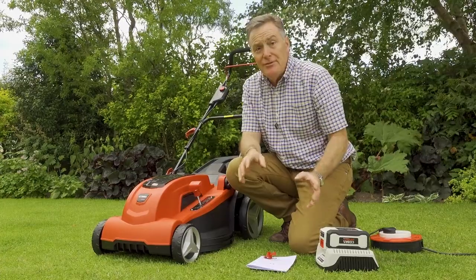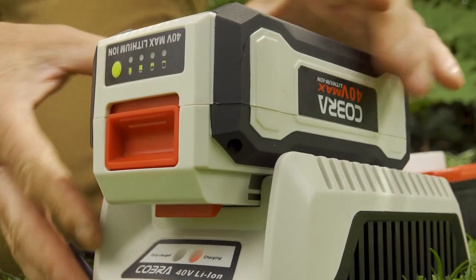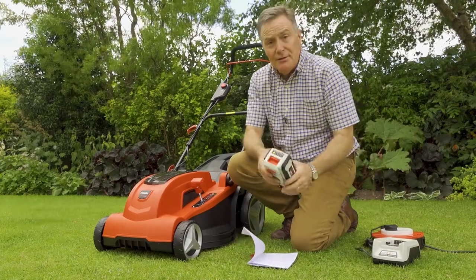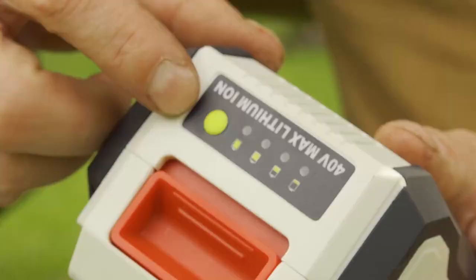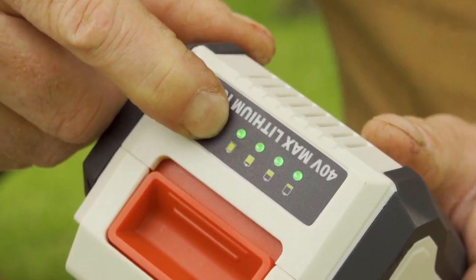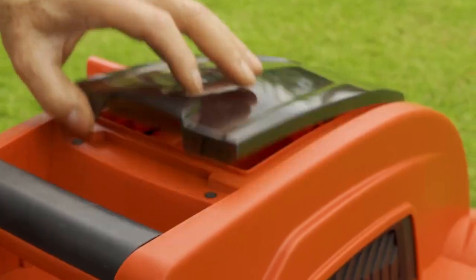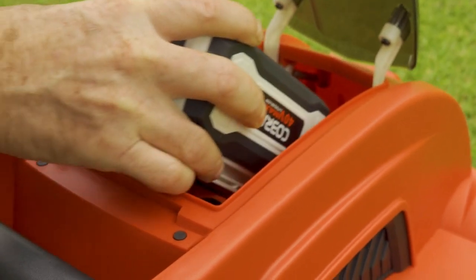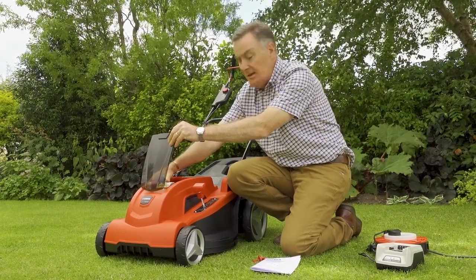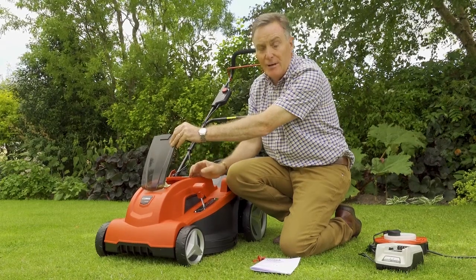Once the battery is fully charged, release it from the charger by clipping it off. You can check the battery charge at any time by pressing the little green button — four illuminated green lights means we're ready to go. To fit it into the mower, open the flap, slide it down into position, and clip it into place to make sure it's engaged.